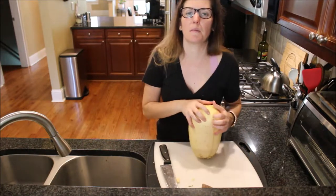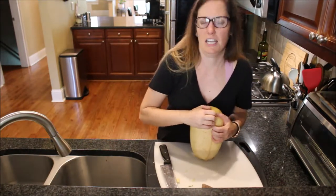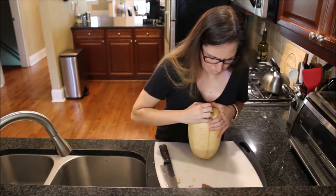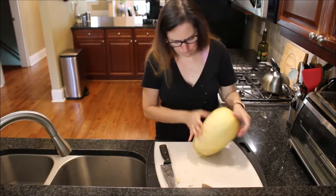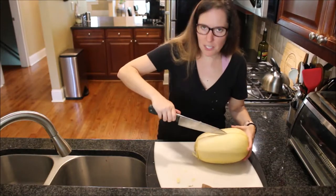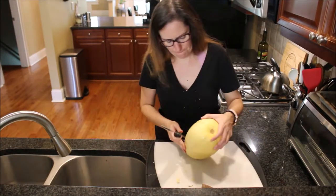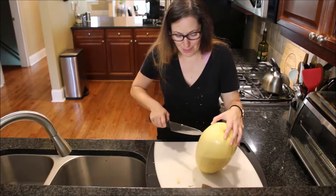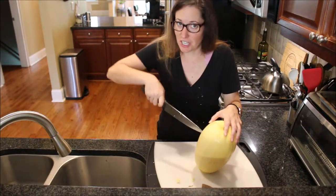I think this is probably the spaghetti squash that I've annihilated the most. We may have to take a quick break and I'll get back to you when I get this bad boy cut — shouldn't take too much longer.